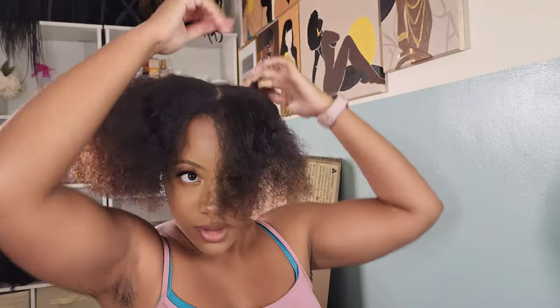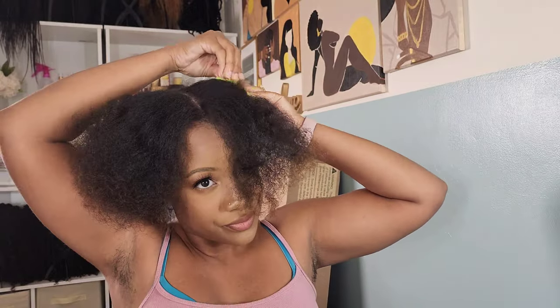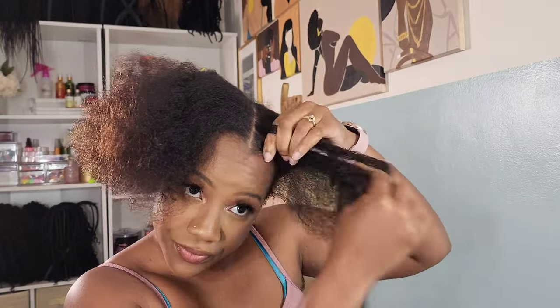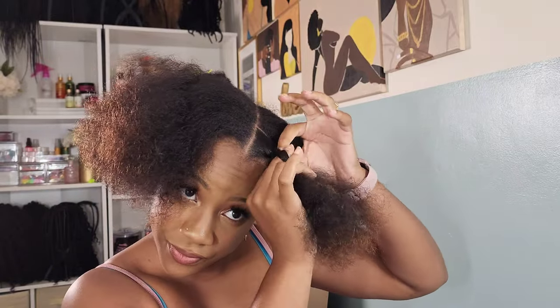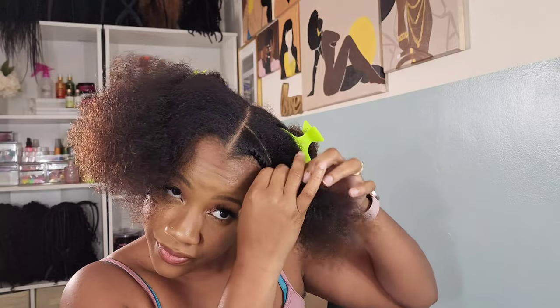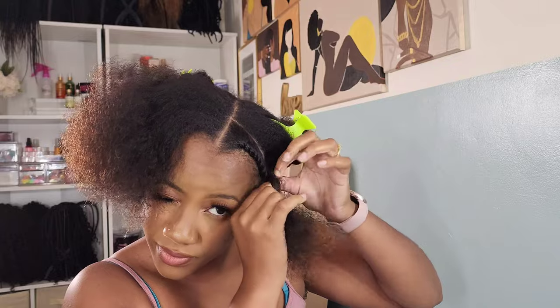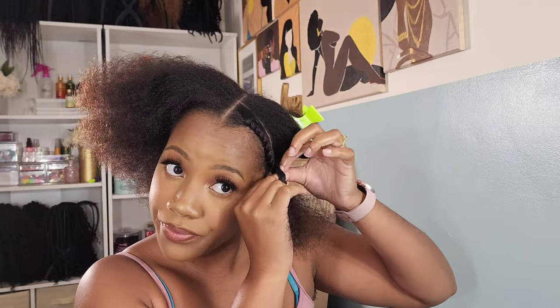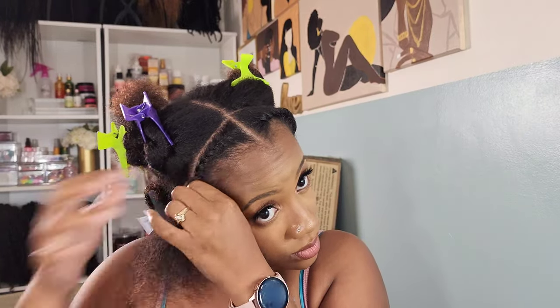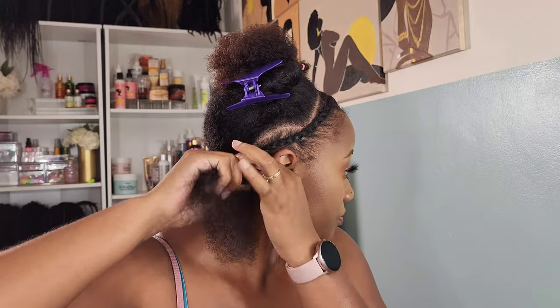Starting out with the foundation for my crochet braids, I know I'm going to cornrow the center and leave the perimeter out for my singles. Right here I'm just parting the hair that I know is going to be my singles, going around the entire perimeter of my head — the front, the sides, and the back. I'm flat twisting it so it can stay out of my way so I can make sure all my parts are straight.